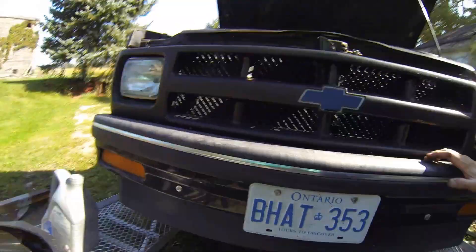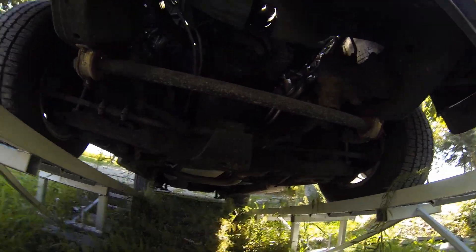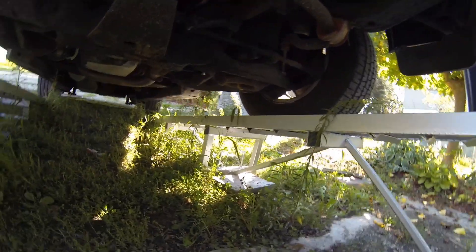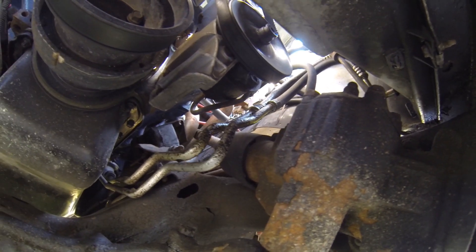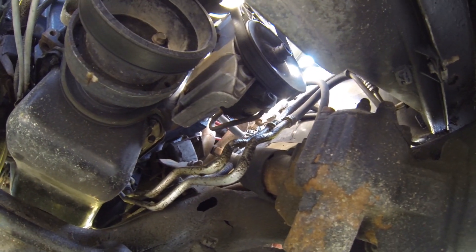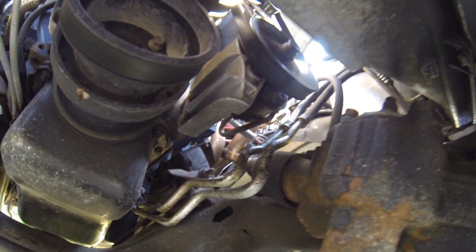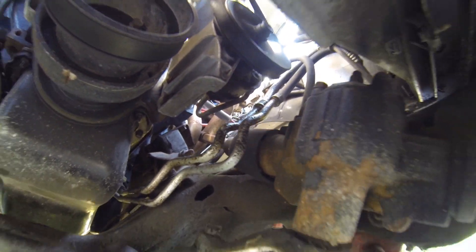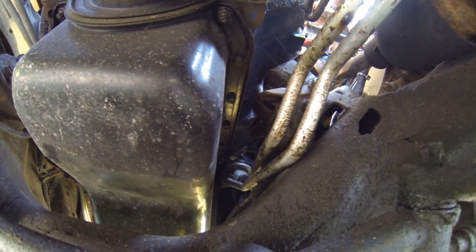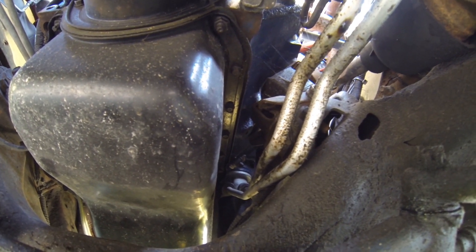I've got the Blazer on the ramps today - it needs an oil change. However, I've got an issue I haven't dealt with yet because I didn't want to, but now is the perfect time. My oil cooler lines are leaking pretty bad. It's hard to tell exactly which one is leaking worse, but they both appear to be leaking. From my understanding, the setup on my oil cooler system is pretty easy to remove.